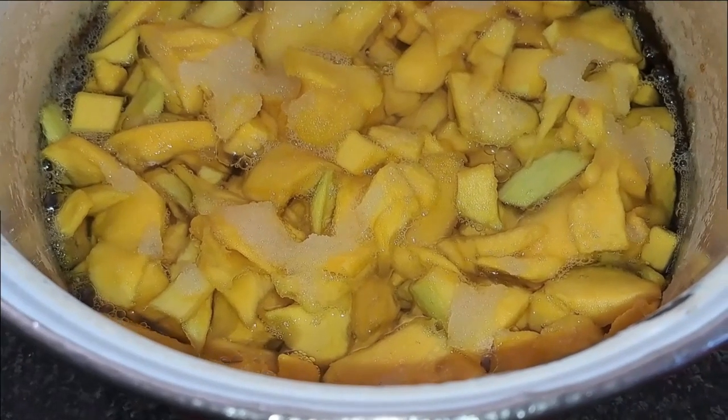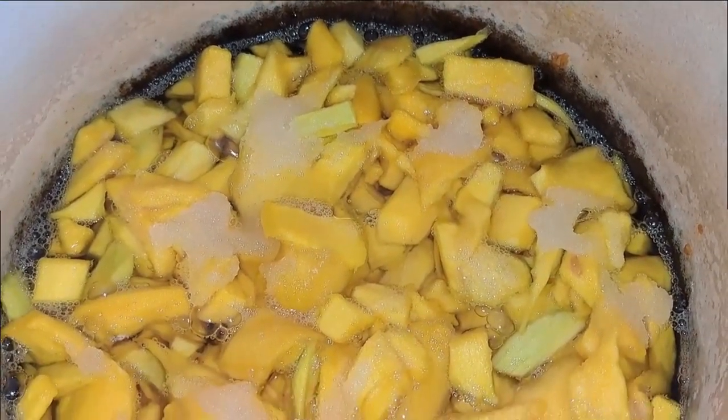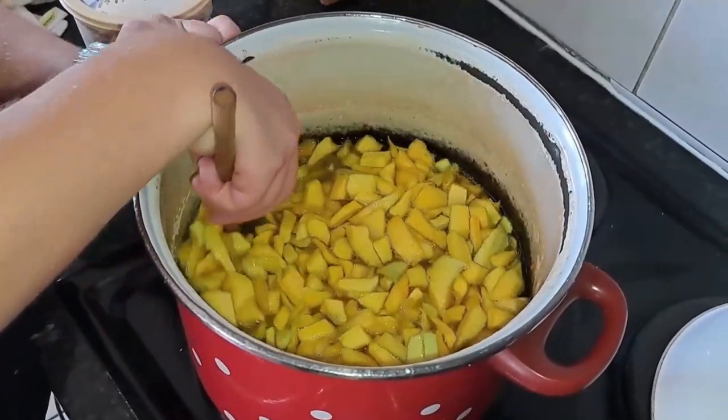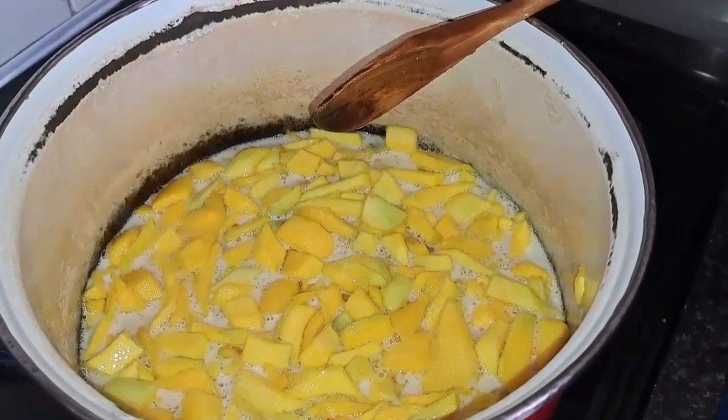Now leave it to stand overnight, and this is what it will look like the next morning. Time to start cooking — remember to cook the fruit on the plate at low heat and keep it at a low heat. You can stir every now and then; you don't have to stand at the pot the whole time.